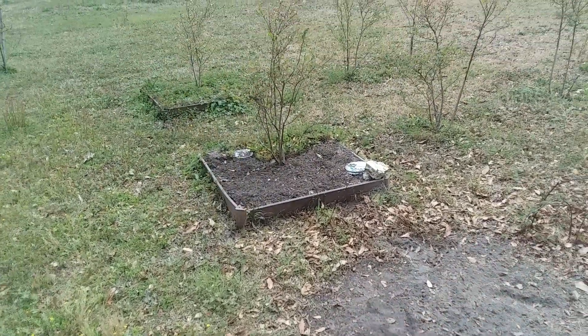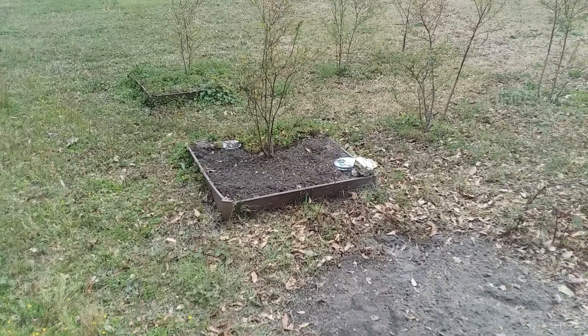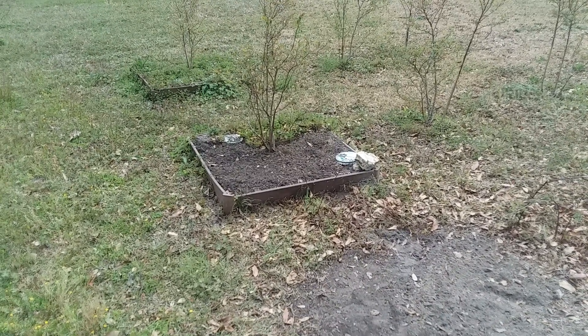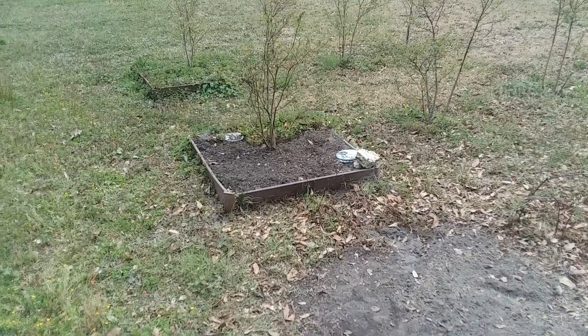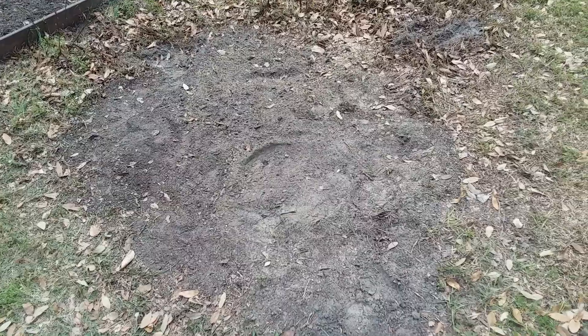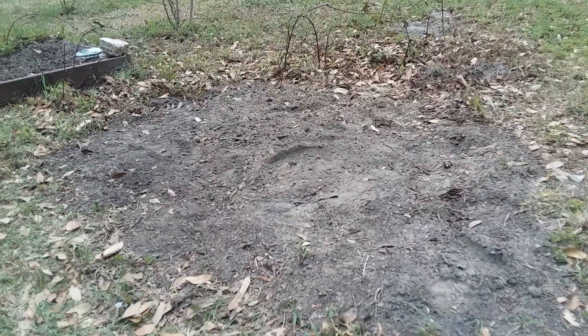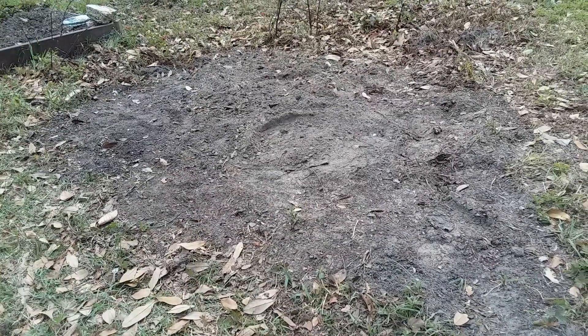I cleaned out part of my blueberry raised bed over here. As you can see, it's filled with Florida betony — that's some evil stuff. I've completely cleaned out and leveled the bed back down to ground level.